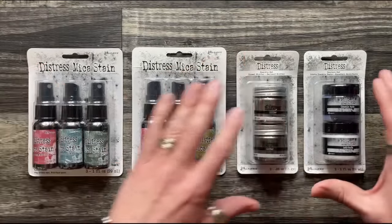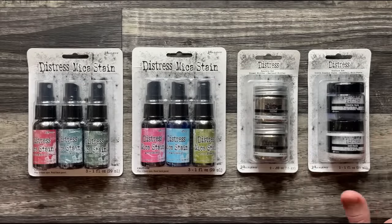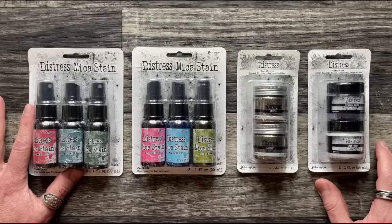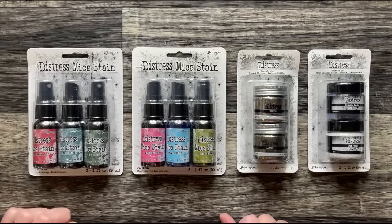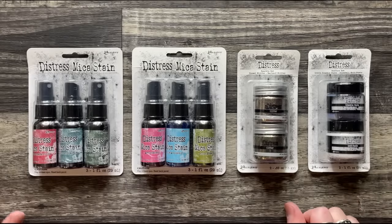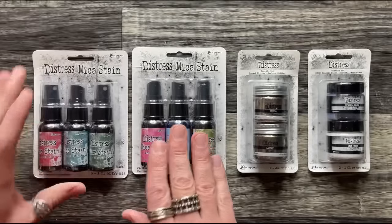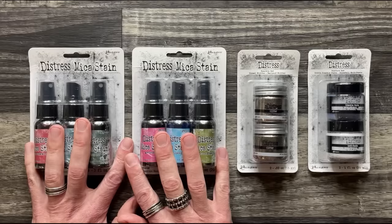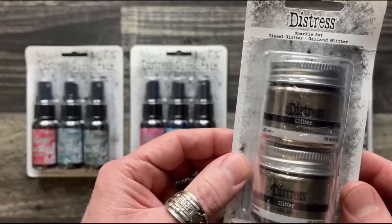Yes, it is available worldwide — it has always been available worldwide. Every product we release with any brand is available worldwide. Check with your local or online retailer; if they don't have it, it's simply because they chose not to order it. For the mica stains, we've got the traditional palette and a bright palette, and I'll show you where these fit in.